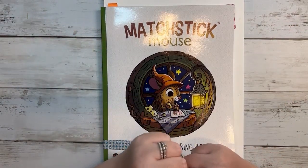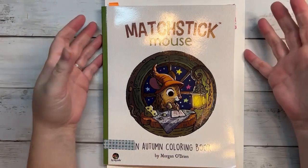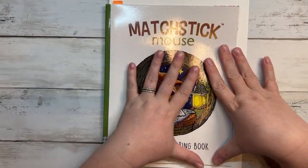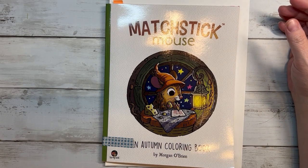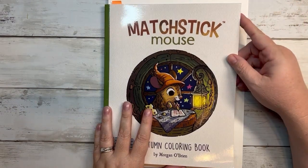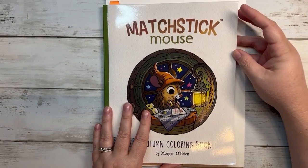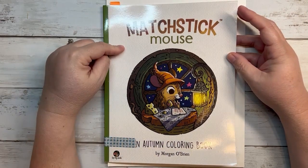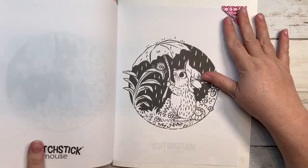Hello and welcome to Disney Makes Coloring. My name is Megan and I'm so excited to be here with you today. Today is Thursday, my ABC Color Challenge color-along video where I pick a page that has to do with the letter of the month. The letter for April is R. Last week we did a picture out of the Disney ABC book by Hatchet Hero — the Russell page. This week we are going to be coloring in Mastic Mouse, an autumn coloring book by Morgan O'Brien. We're going to be coloring a rain page.